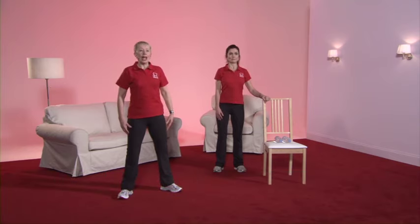Breathe in. And as you're breathing out, pull your tummy tightly into your backbone. Pull it in, pull it in. Keep breathing all the time. And now release by 50%. Keep this good posture the whole way through the exercise programme.